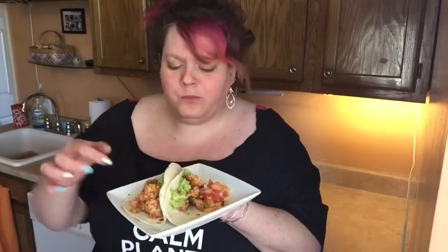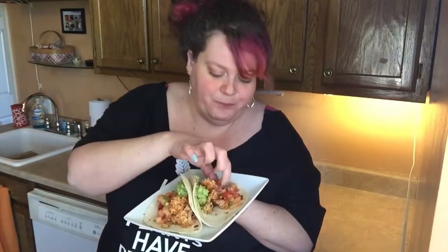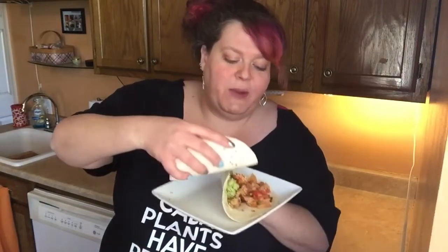You can taste that Goza ale in there — that cantaloupe — oh shit! If you do nothing else, make this guacamole with the Goza ale. I'm not even joking — it's amazing. And the salsa — oh my god, you guys, literally best invention ever. I'm going to try to take a full bite of the taco — oh, I'm dropping it all over the floor.